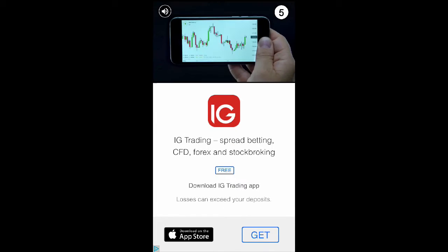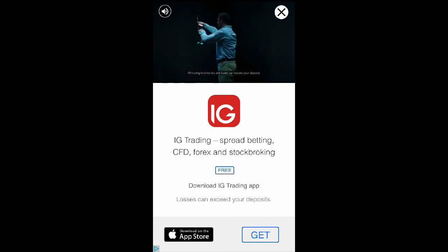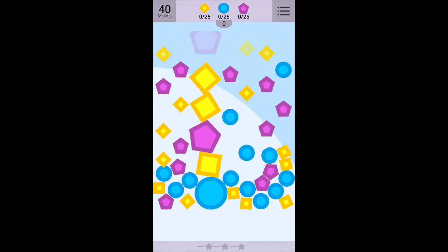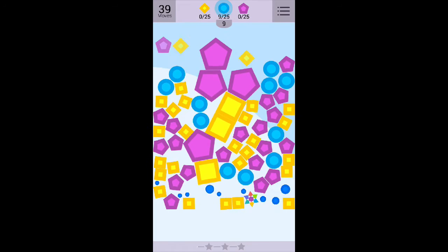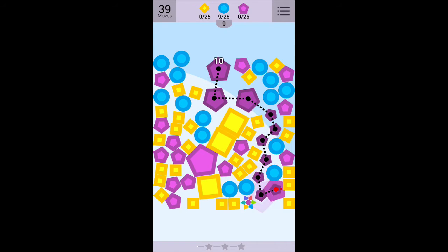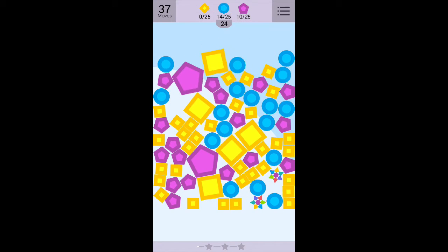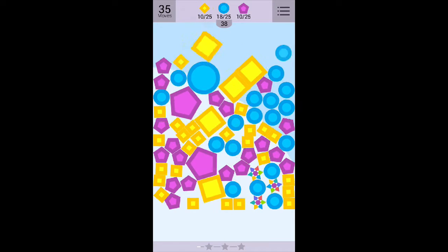Complete in 40 moves. There's our first ad. I've said before many times, ads in free-to-play games don't really bother me. Paid games, they really do bother me, but free-to-play games — it's all part of the business, particularly when they actually let you pay to remove the ads. It seems to me to be quite a good compromise. They give you a fair amount of moves because they know you're going to need them. The question is, how's that going to affect the difficulty in the long run? And do the big shapes count for more than one, I wonder?